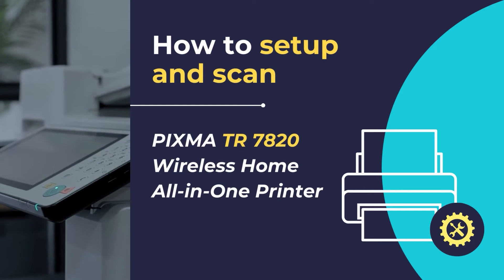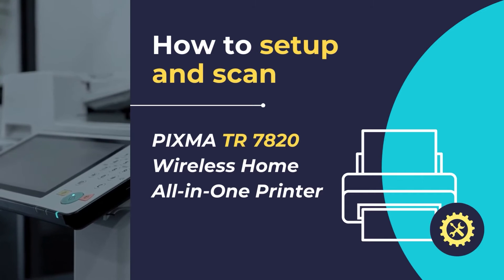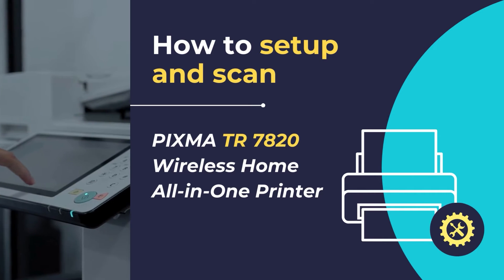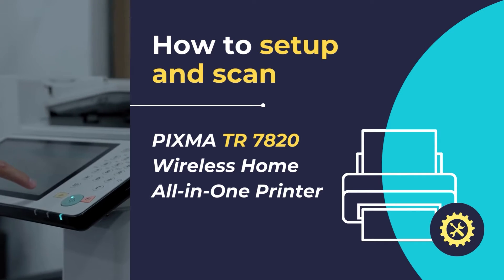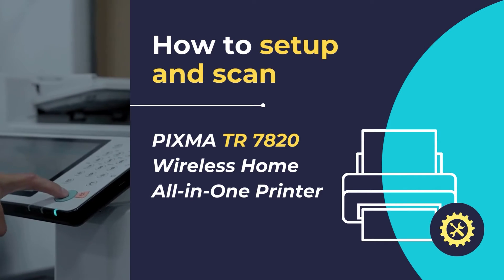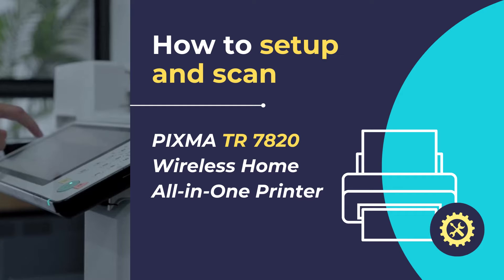Hello. In this video tutorial, we will show you how to set up the PIXMA TR7820 wireless home all-in-one printer and scan documents and photos using the PIXMA printer in simple and easy steps. So let's get started.